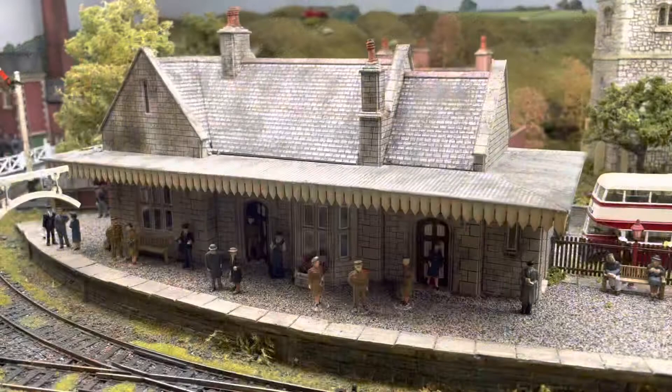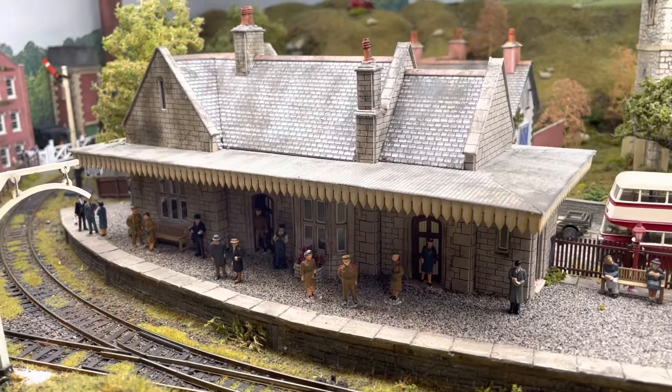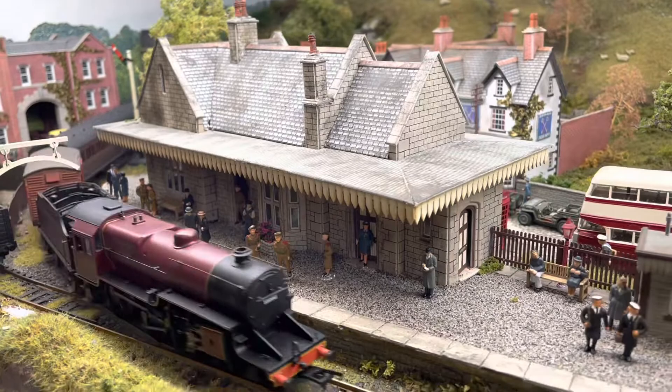The railway station building itself is a Metcalfe model kit, aged, and looks really well and suits the village really nicely.